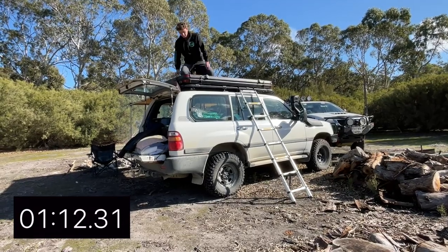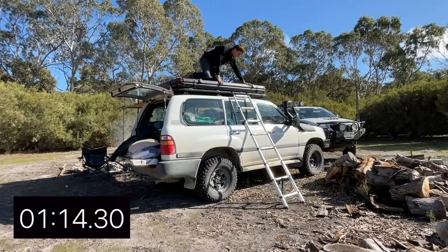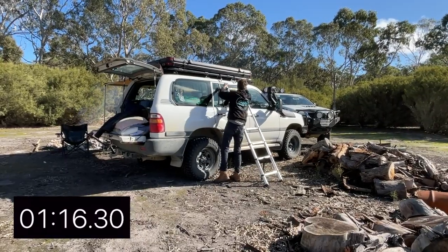And there you go — in not even a minute and a half you've gone from completely set up to completely packed up. Simple.